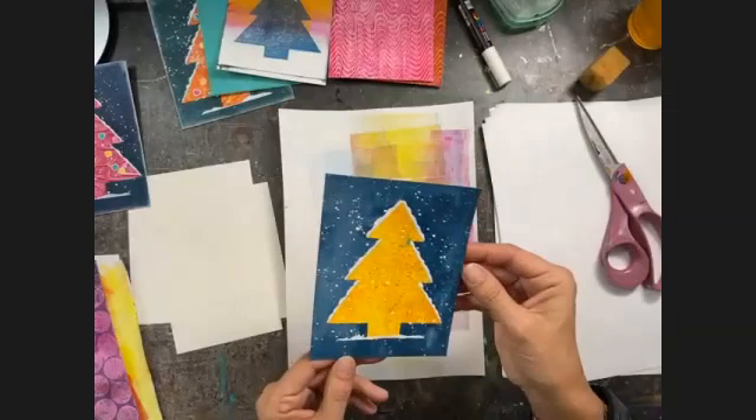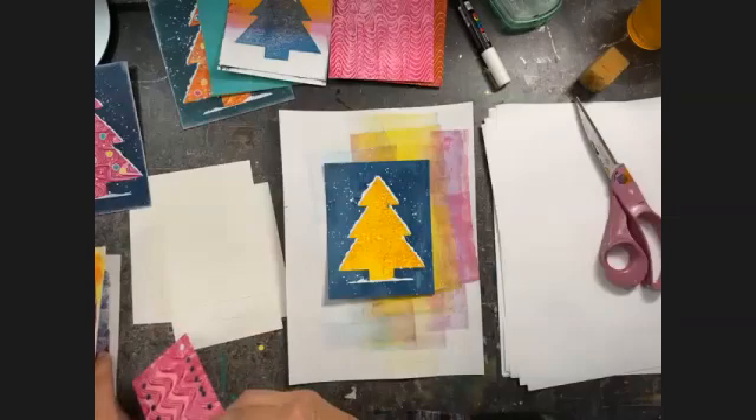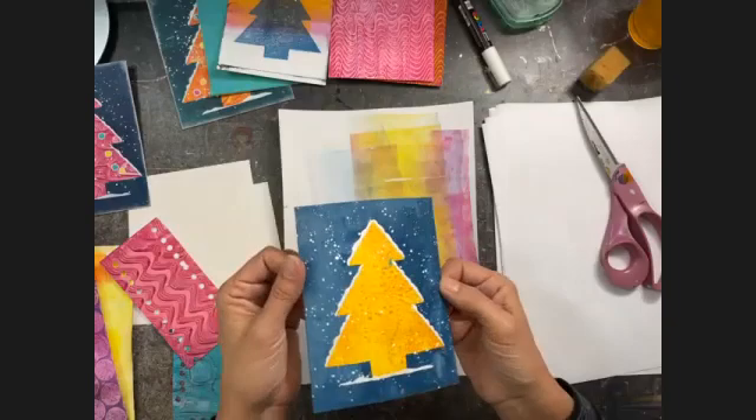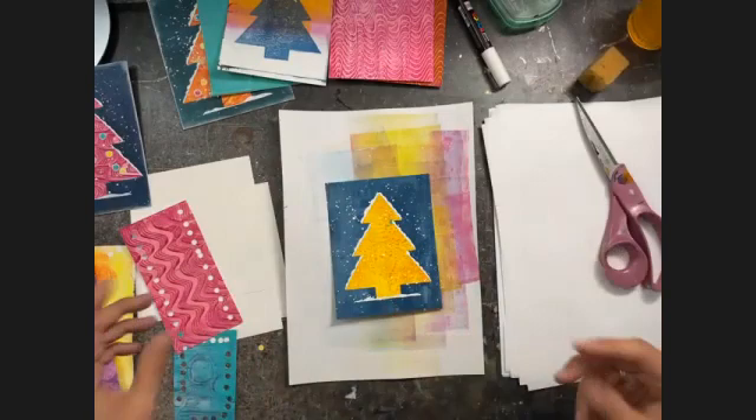Somebody said they're going to make these cards this year — that's so adorable! I do think it's a beautiful thing to do with your younger little artists. It's a fun project that can be done by smaller, younger kids quite easily with a great result, so they can actually be proud of what they created.